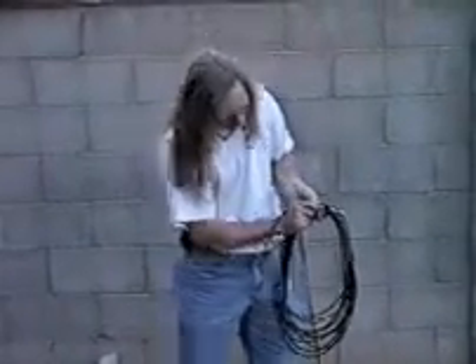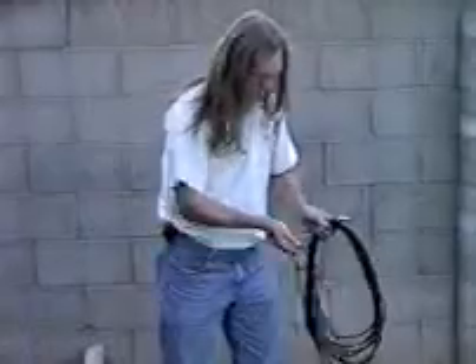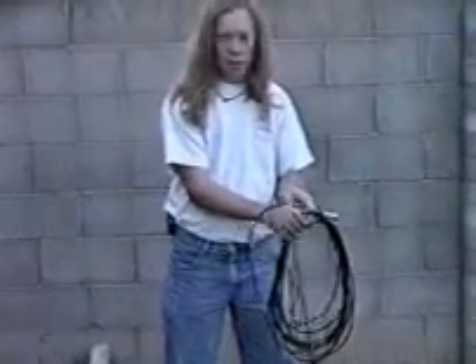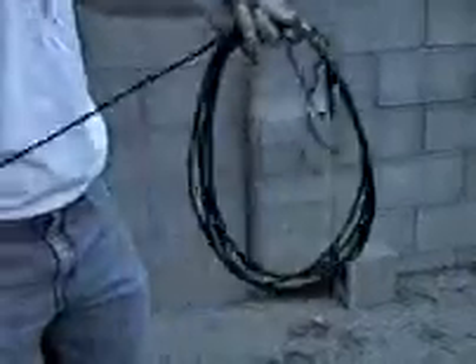You'll notice if you get the under right, it gets a coil and doesn't look kinked. The cable comes across the back of your wrist. Finish the coil.